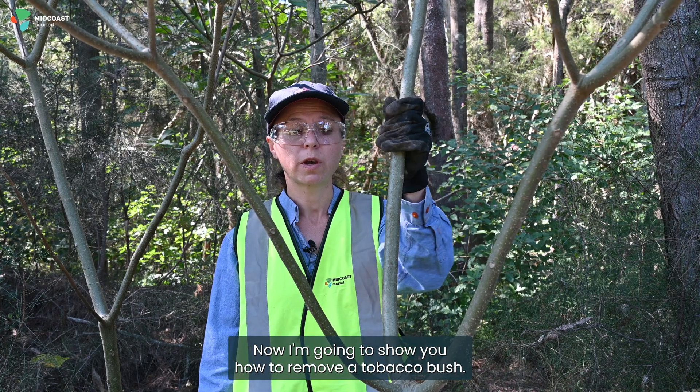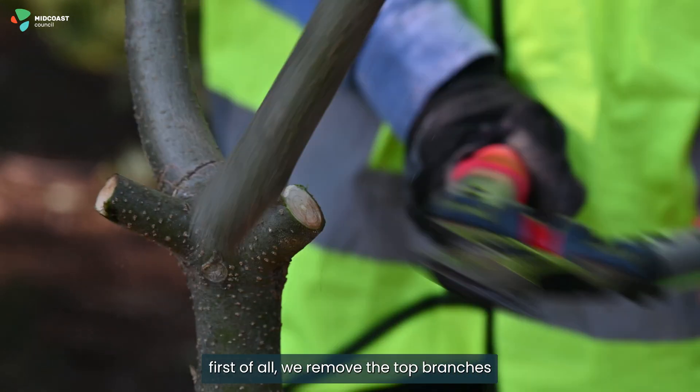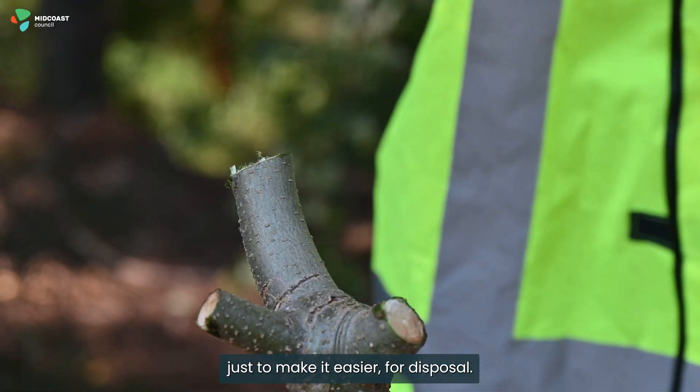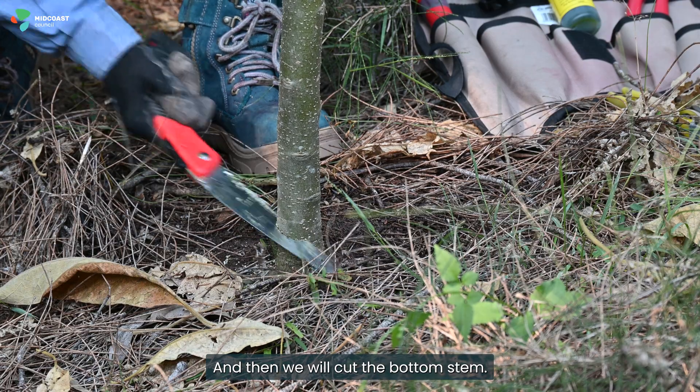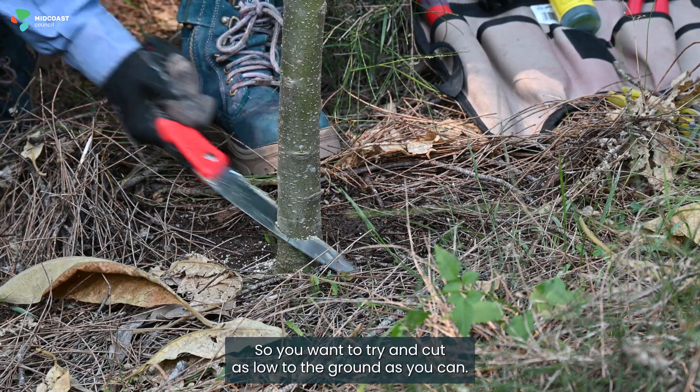Now I'm going to show you how to remove a tobacco bush. First of all we remove the top branches just to make it easier for disposal, and then we will cut the bottom stem. You want to try and cut as low to the ground as you can.